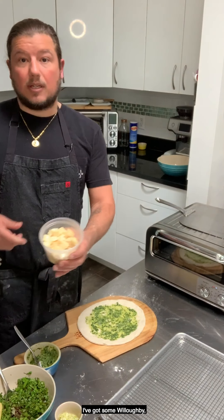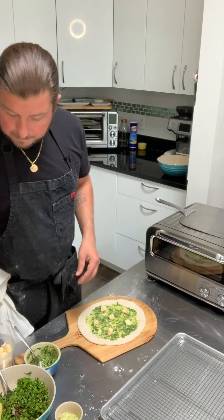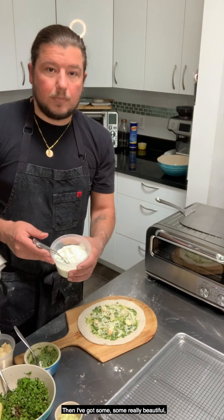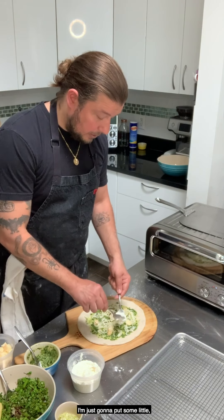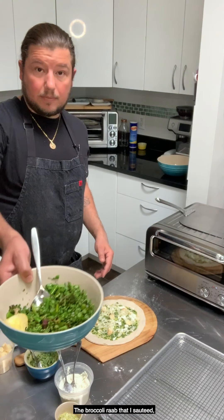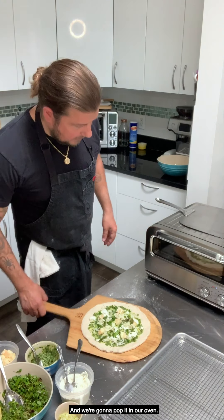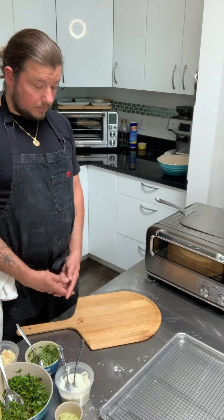I never made this exact pizza before — I just went to the farmer's market and picked things that looked nice and were in season. We're going to add some cheese: I've got some Willoughby, a washed brine cheese similar to Taleggio from Vermont, some regular shredded mozzarella pizza cheese, and some beautiful hand-dipped ricotta — a really nice fresh ricotta — dotted in little blobs here and there. Then the broccoli rabe I sautéed and chopped goes all over. It's creamy, crunchy — looks like spring. And we're going to pop it in the oven, where it should cook in about two minutes.